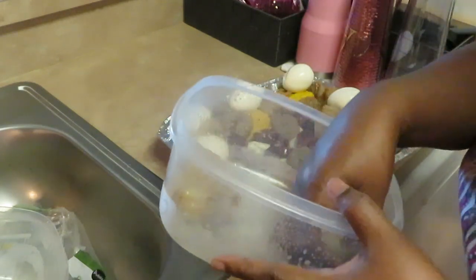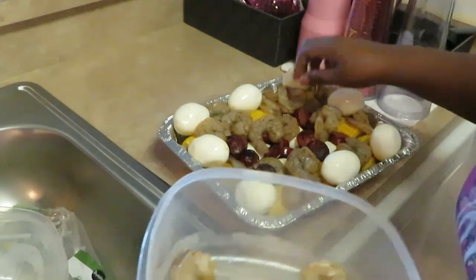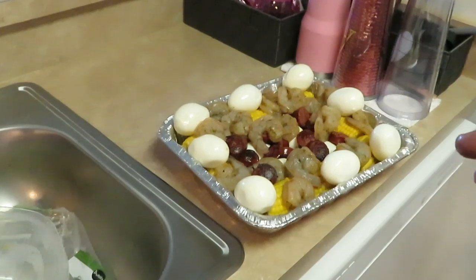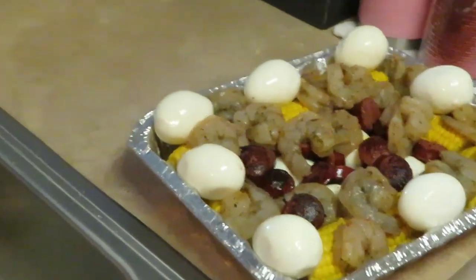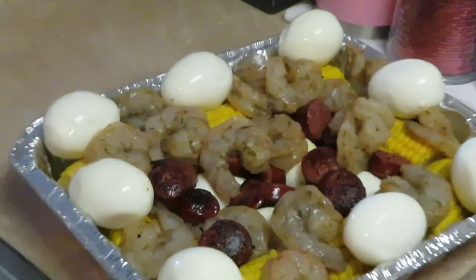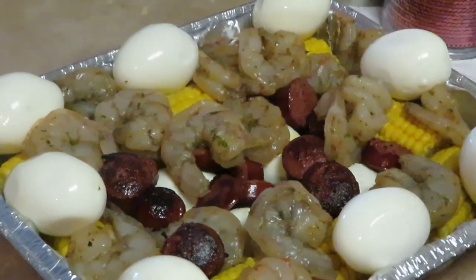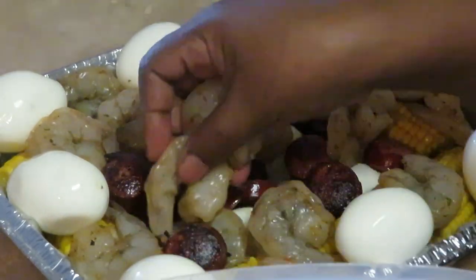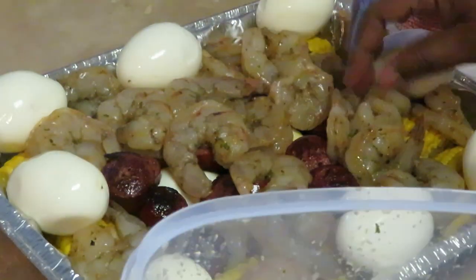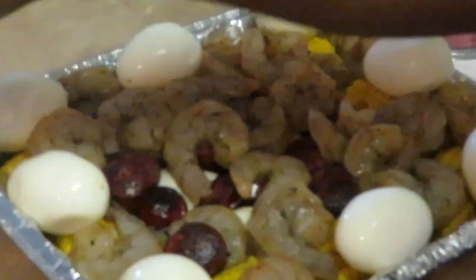I'm gonna cover it with aluminum foil — sometimes I cover it, sometimes I don't, but today I am gonna go ahead and cover it with aluminum foil. Let me zoom you guys in so you can see better. We've got all of that goodness in.